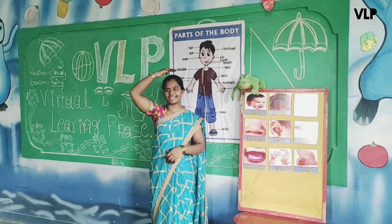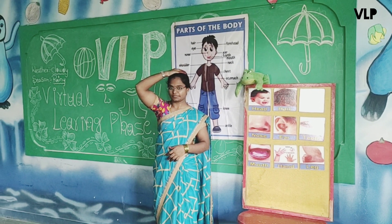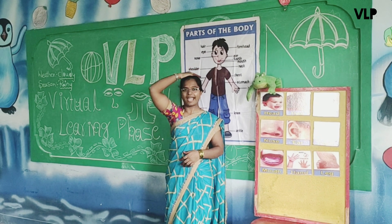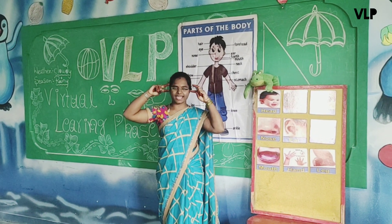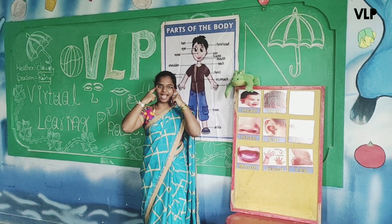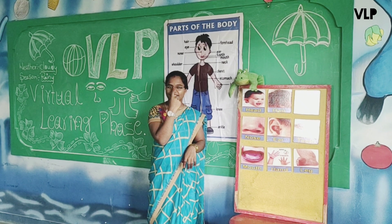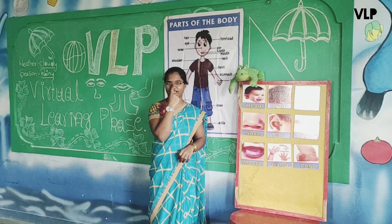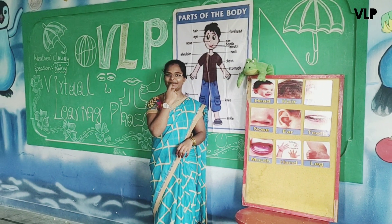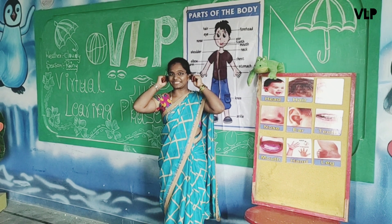Shall we start with our head? Yes. This is our head. You have to say with me — this is our head. Head. Next, eyes — show me your eyes. Eyes. Next, nose — everyone show your nose, point out your nose, children. Show me your nose. Very good. Next, mouth — show me your mouth. Very good. And next, ears — show me your ears. Yes, very good.